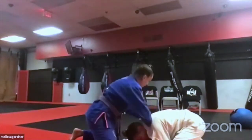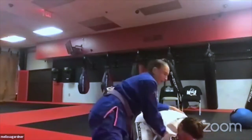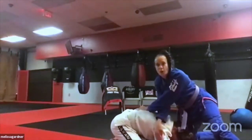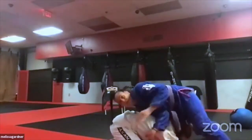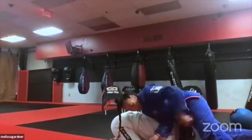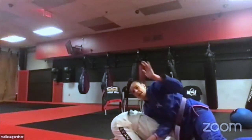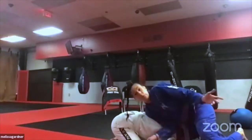From a good sprawl position, I'm going to show you a sequence. My shoulder drives in, hips heavy on her. I take the hand across the back of her neck and stick it in her armpit. That blocks her arm from coming out and stopping me from going behind her — it gives me a clear path to go behind while she can't get to my legs.